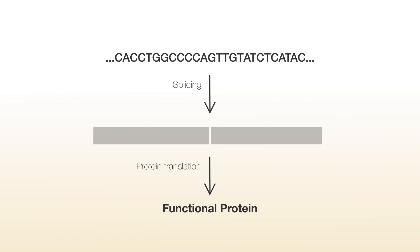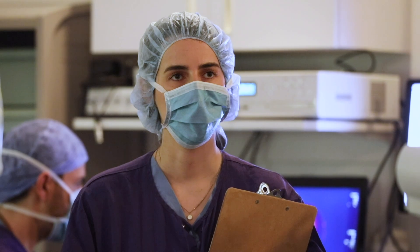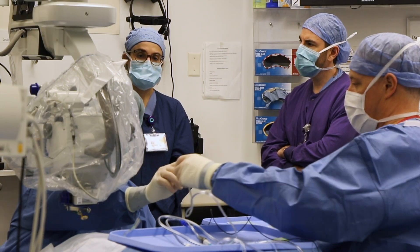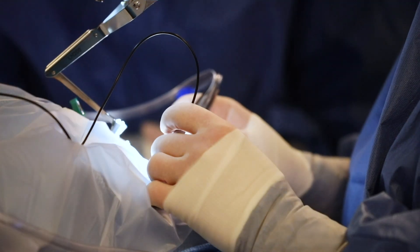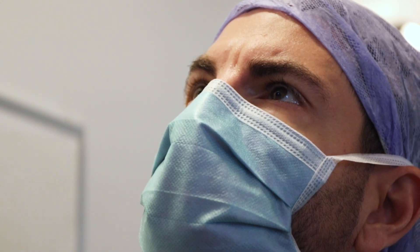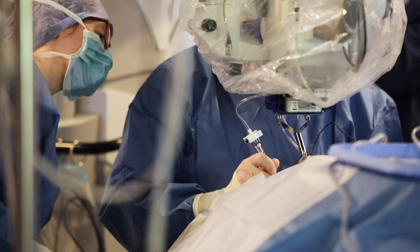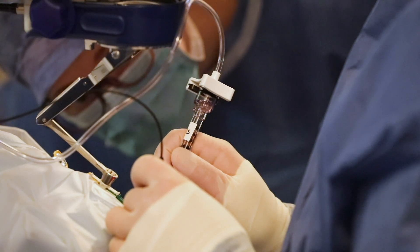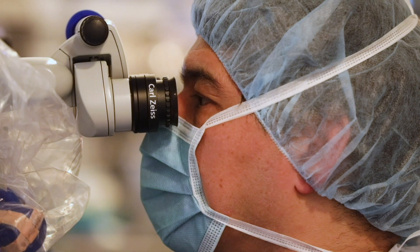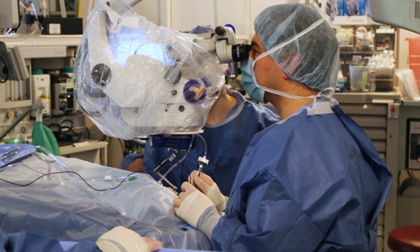They're looking to enroll 18 patients, with results starting to trickle in in 2021. While they'll be paying close attention to the efficacy of the medicine, the primary outcome is safety. A lot of uncertainty still remains about CRISPR-Cas systems more generally. But one thing is clear: we are finally at a point where the promise of CRISPR-Cas9 is beginning to be tested out in the real world.